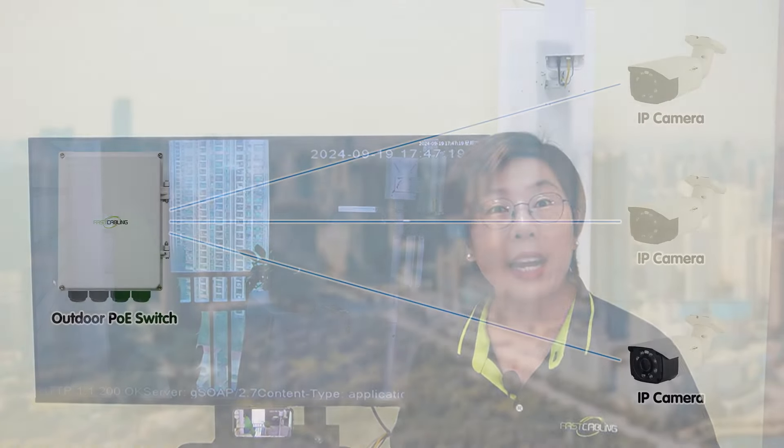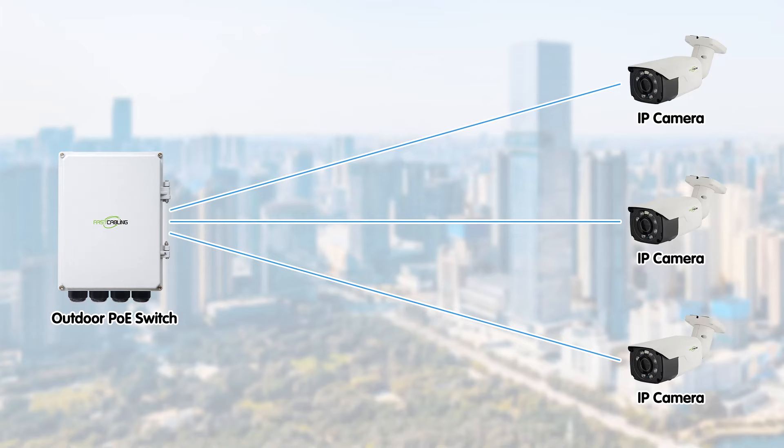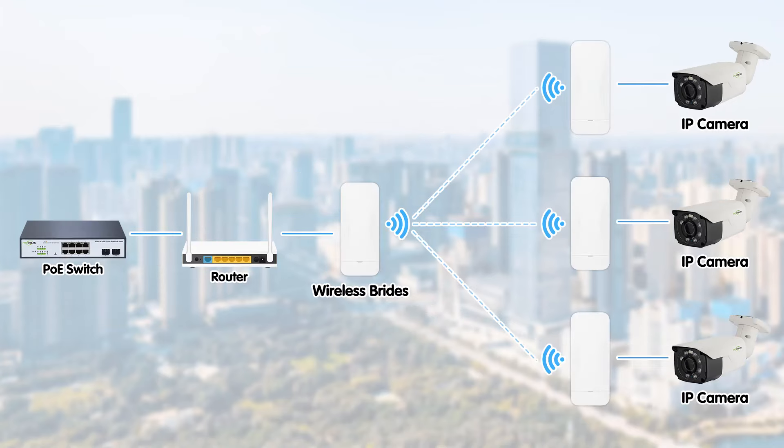One of the great things about this setup is how easily it can be expanded. If you need more coverage, you can add additional cameras with a POE switch, or even configure more wireless network bridges for a point-to-multipoint setup, extending your surveillance range.